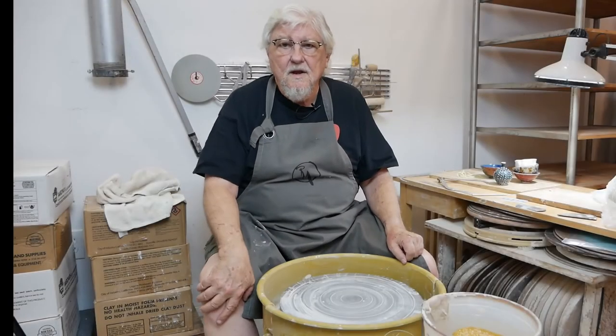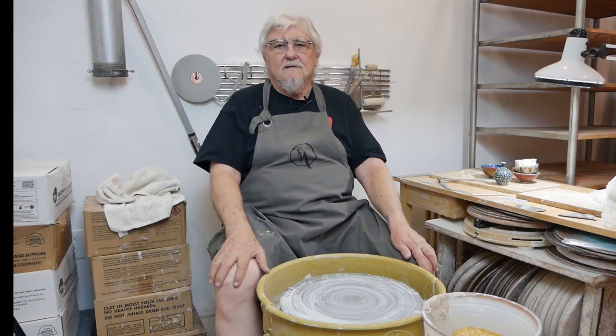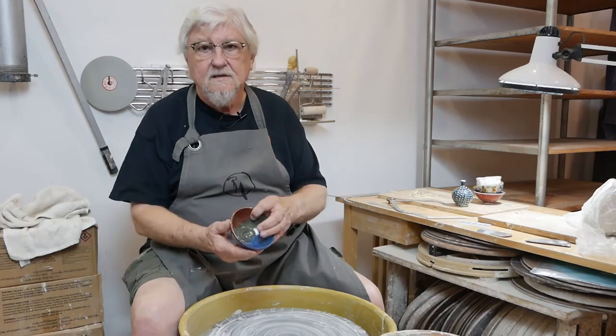This is a demonstration on how to throw off the hump. Throwing off the hump is a great technique for making small objects. I use it a lot for making small test pieces.